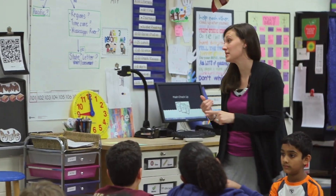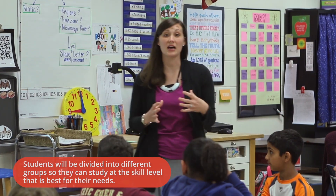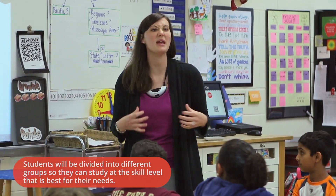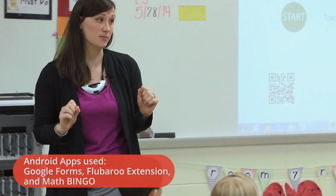Today I'm going to ask team captains to come up and scan our code. The code is going to take us to a math checkup — it's like a little mini math quiz. There are 10 addition problems and 10 subtraction problems.